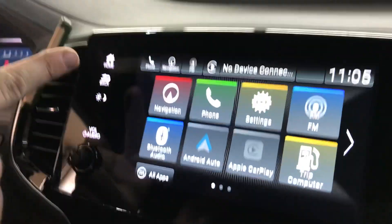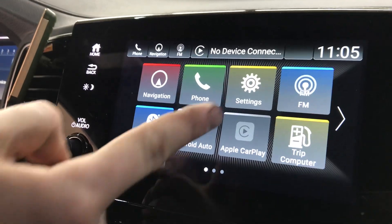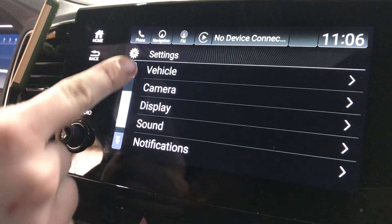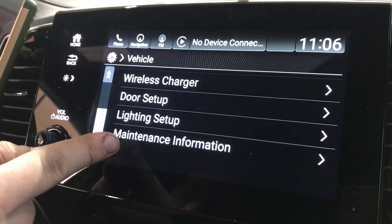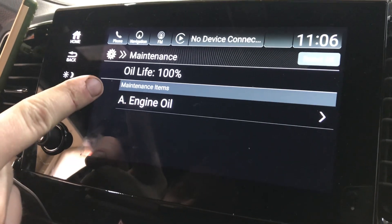What you want to do is hit the home page and it should bring up this menu tab. You hit Settings, scroll down a little bit, hit Vehicle, then scroll all the way down until it says Maintenance Information and hit that.